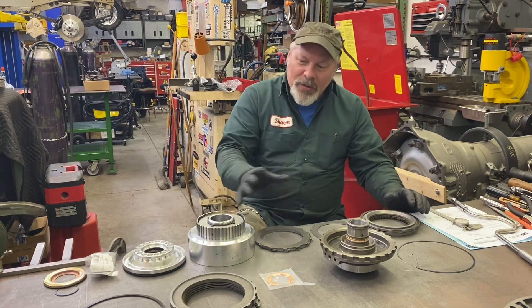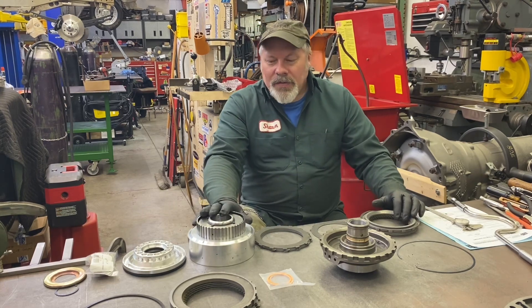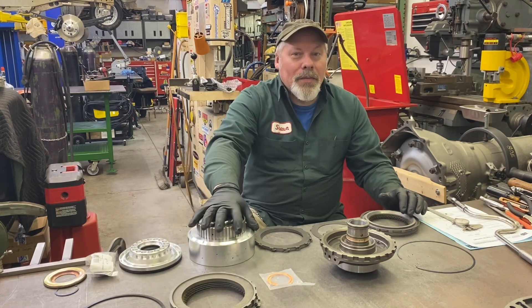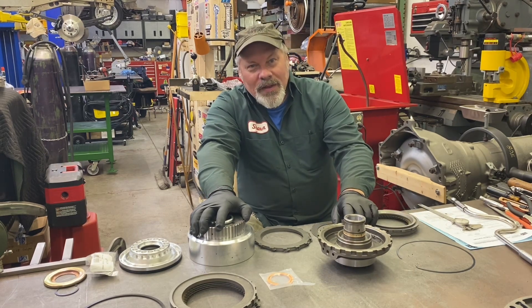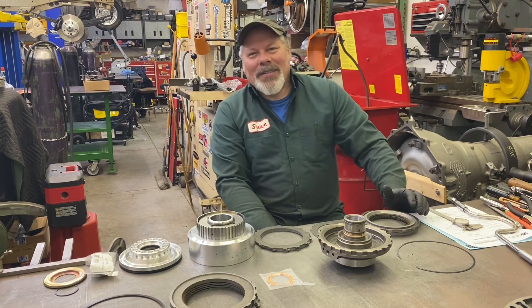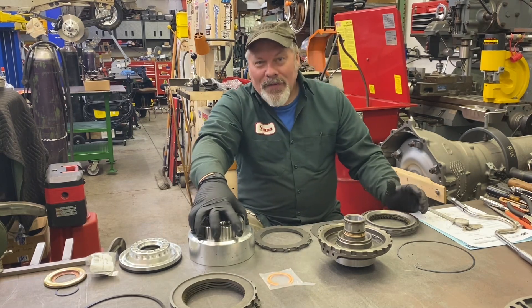This kit comes with everything you see. We're going to go over the things that stuck out to me once I took it out of the box. They offered one more kit — this kit has a billet direct piston for the aluminum direct drum that I bought, and a 36 element sprague. They had one more kit that had a billet piston for the center support that they give you, and I did not get that one.